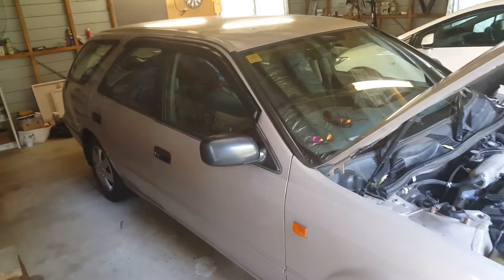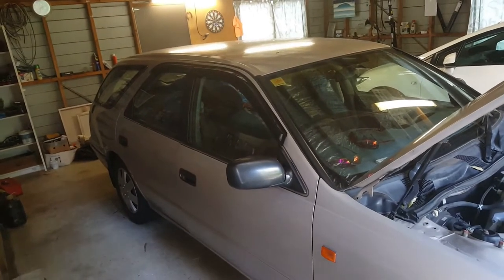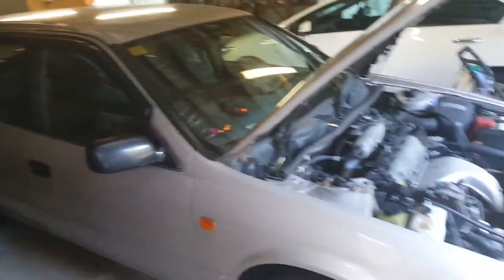This is a descriptive video of a year 2000 Toyota Camry with a 2.2 engine in it.